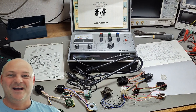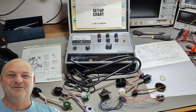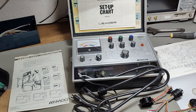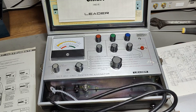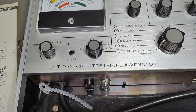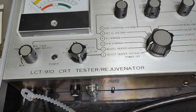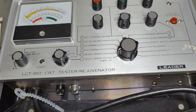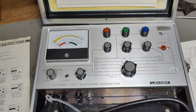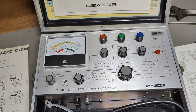Welcome to a new test and teardown video. This time it's a Leader LCT 910 CRT tester rejuvenator. Ain't that a fascinating name? This thing is from about 1969.